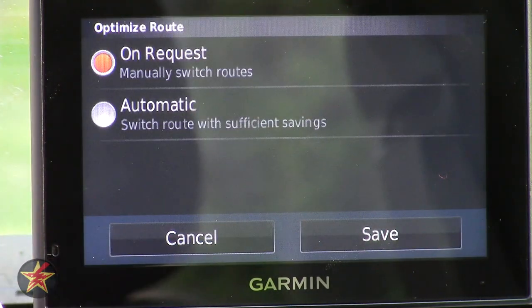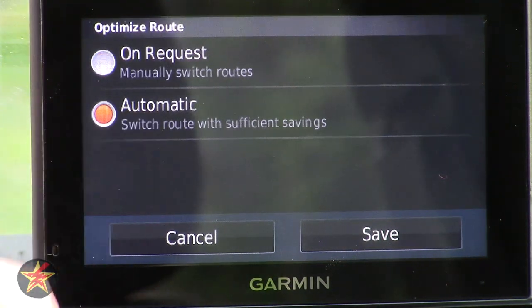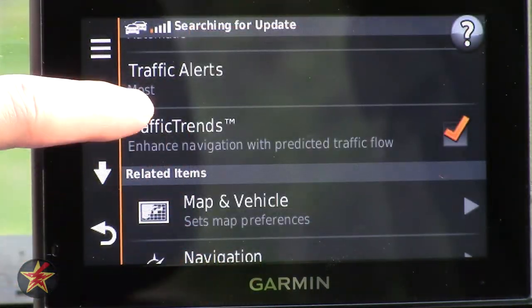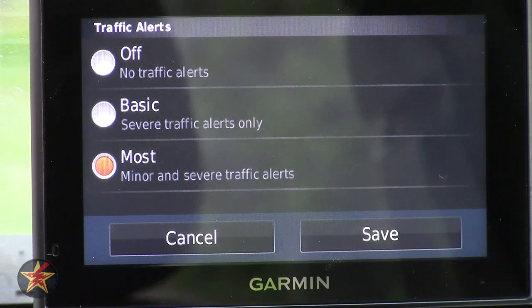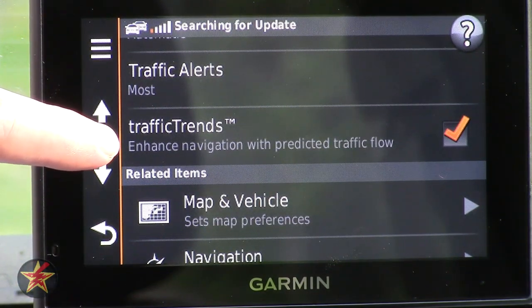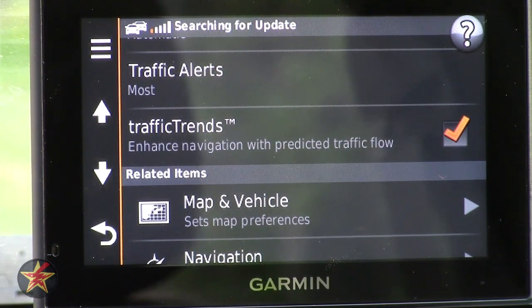Optimize Route allows you to manually change the route if traffic is detected, or have it switch automatically — I'm actually going to enable automatic from now on. Traffic Alerts lets you choose notification frequency: every little instance, severe accidents only, or no alerts. Traffic Trends keeps track of your daily habits and, combined with data from other Garmin users, allows the navigation to predict better routes based on your normal travel patterns.